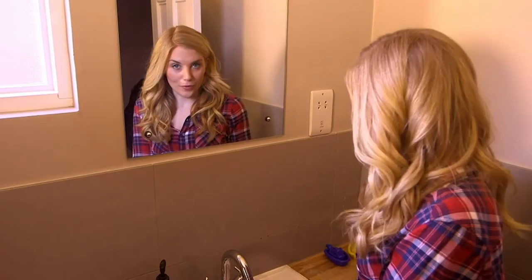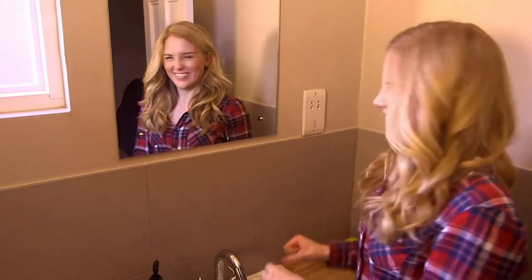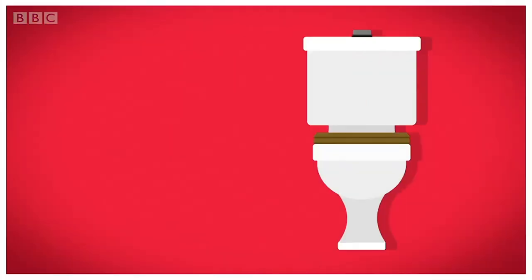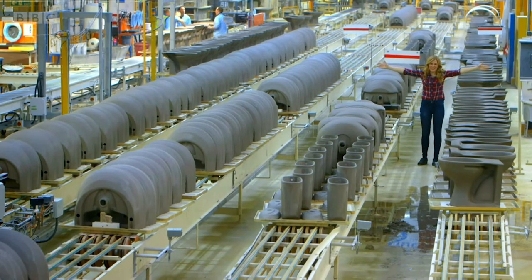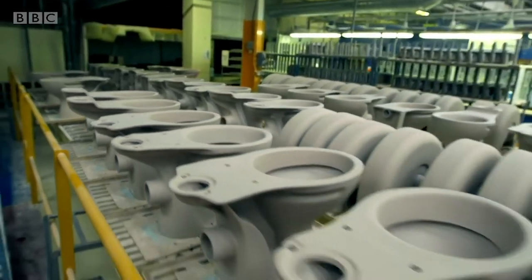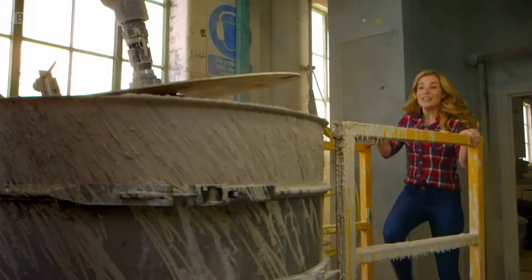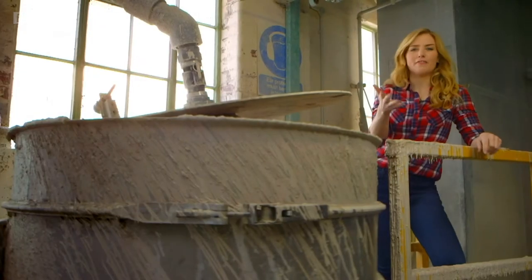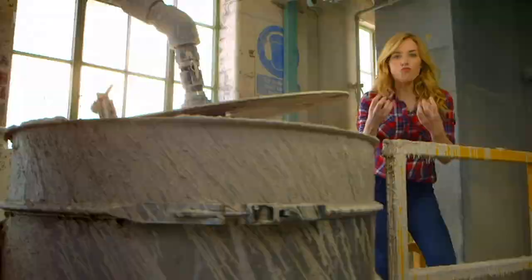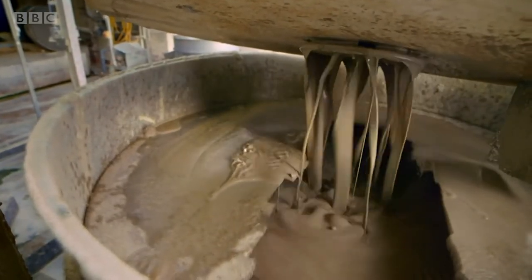Do you know how a toilet is made? Let's find out. A toilet. We'll start here, in an enormous toilet factory. This busy factory makes over 1,500 toilets a day. Toilets are made from clay — but it's not like the stuff you play with, this is a runny liquid. Clay comes from the ground and it's used to make lots of different things.